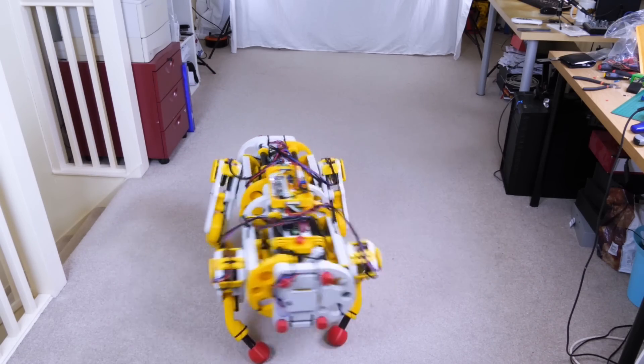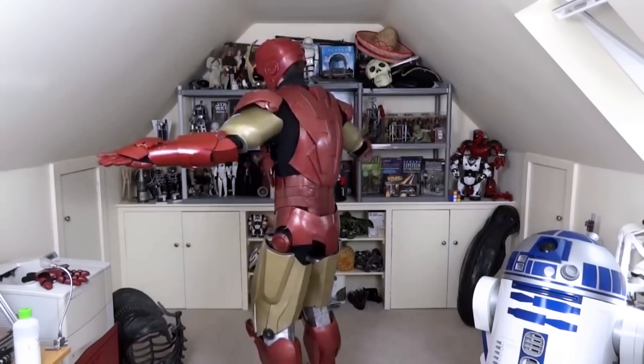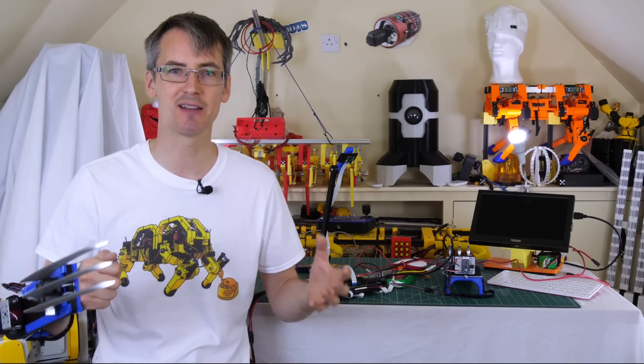There's also a legacy of superhero stuff in my channel, including some of my older Iron Man suit builds. I'm going to be doing more projects like this — hopefully something with a brain interface. I'm planning to make a Doctor Octopus tentacle that I can move just by thinking.